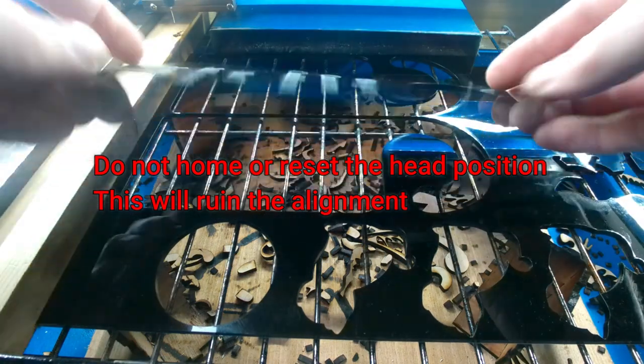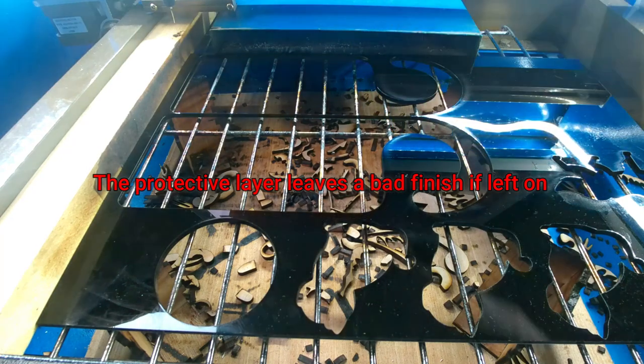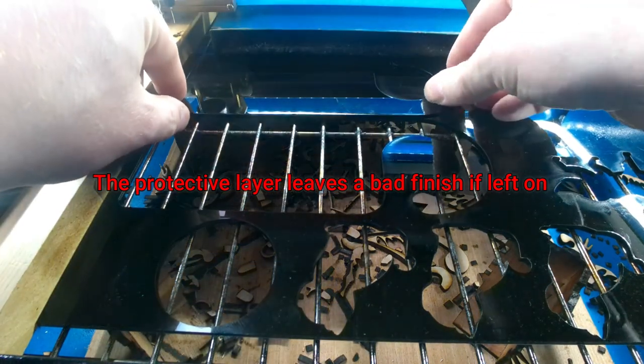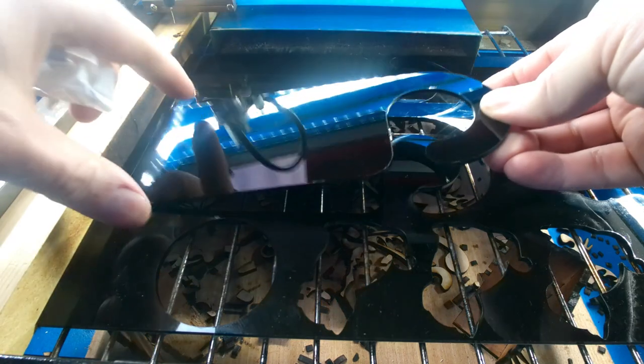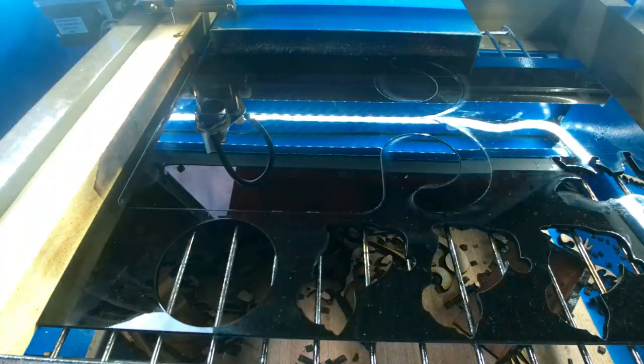Then you take the one from this side, flip it over, and you take the protective layer off this time, and you drop it into that slot. And do the same for this side, and drop that into that slot. And then we just do the engraving again.